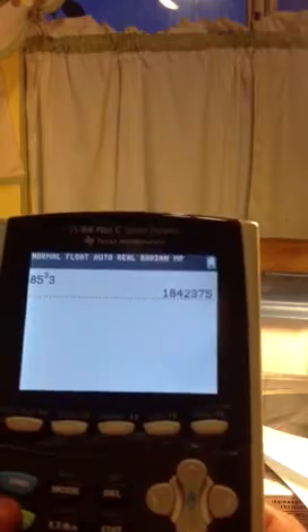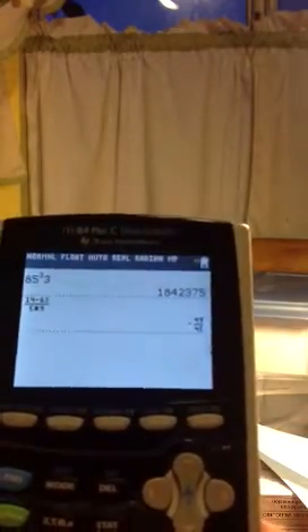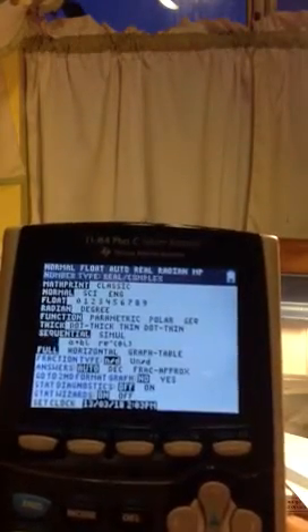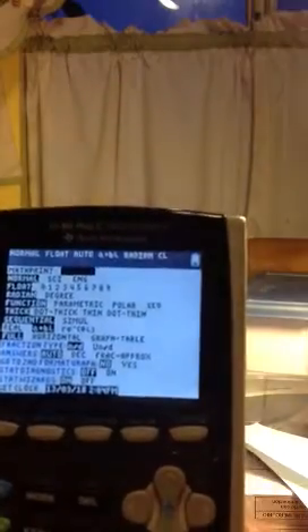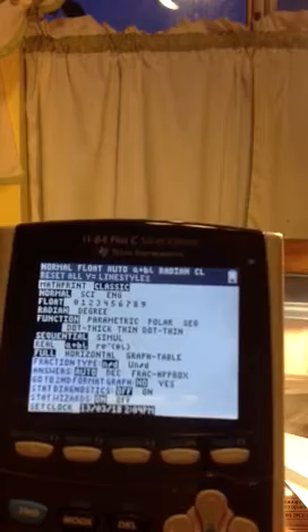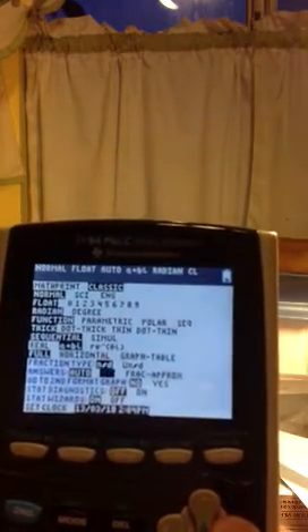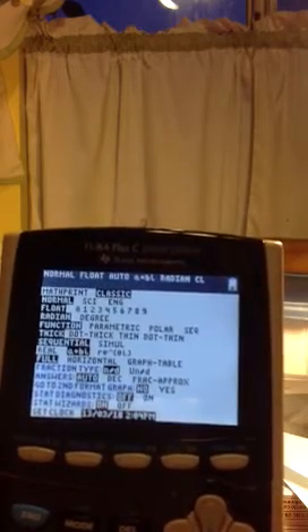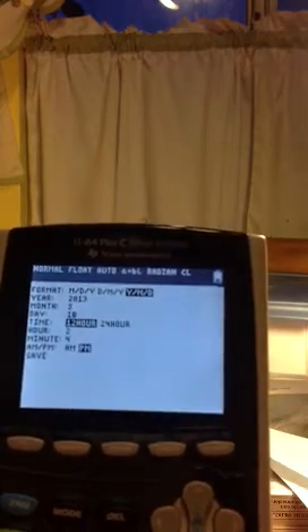Math print basically means you can write things like a textbook. I'm going to set it to my favorite modes — I like classic mode because the 84 runs a lot faster in classic mode. You can set it to sequential, and for fractions you can choose automatic, decimal, or all fractions. You can turn wizards on and off. The clock shows today is the 26th of March, and it is about 7 o'clock.